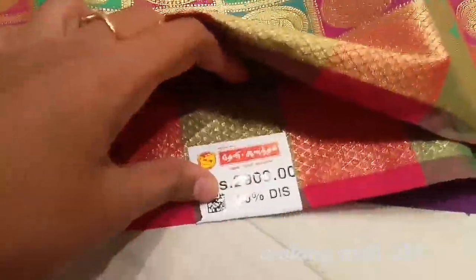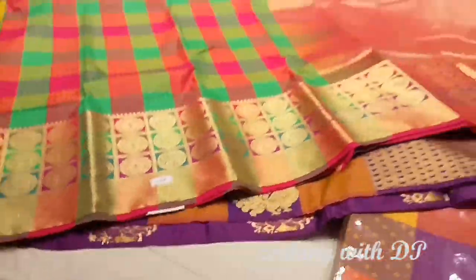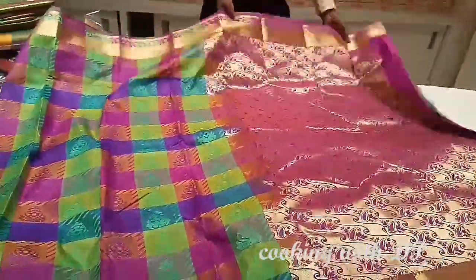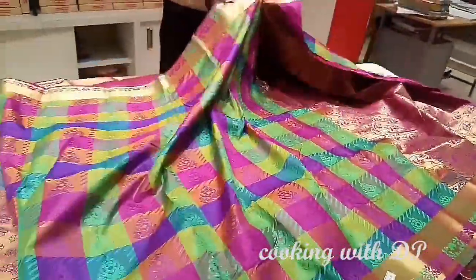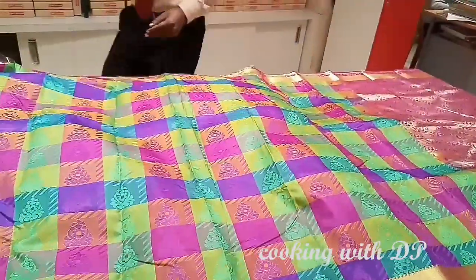The price of this Sariota is Rs.2900, and this has a 50% discount offer. The range starts from Rs.995. This is the same pattern, and the border is the same model.